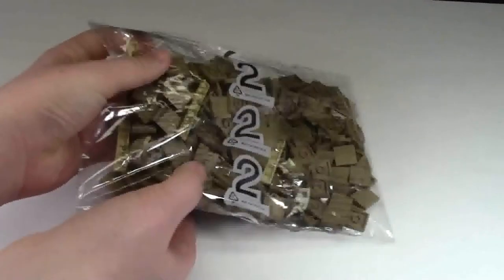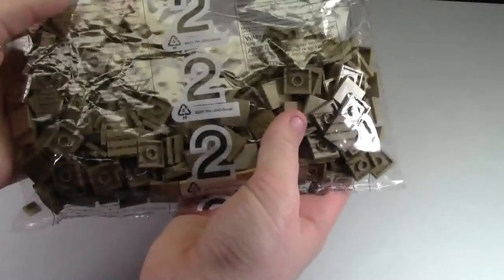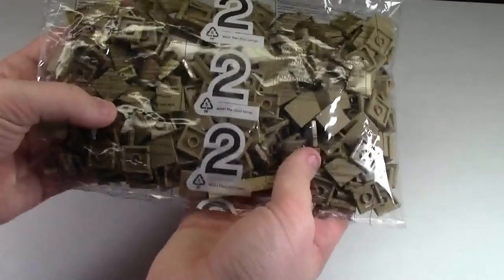There — my package has been fully sealed now. The seal is very durable, the plastic is very durable. This is what LEGO ships their parts in, so why can't you ship your parts in it?